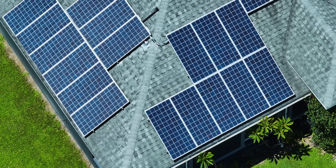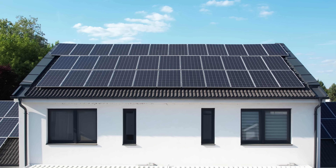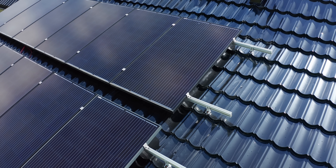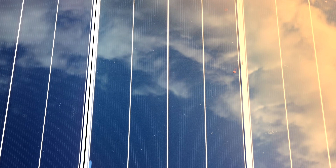Believe it or not, solar panels aren't exactly pros at handling the sun. Sounds backwards, right? But it's true. Excess heat can be a big problem for solar panels. It drags down their efficiency and can even shorten their lifespan. So how do you keep something that's basking in the sun all day from overheating?